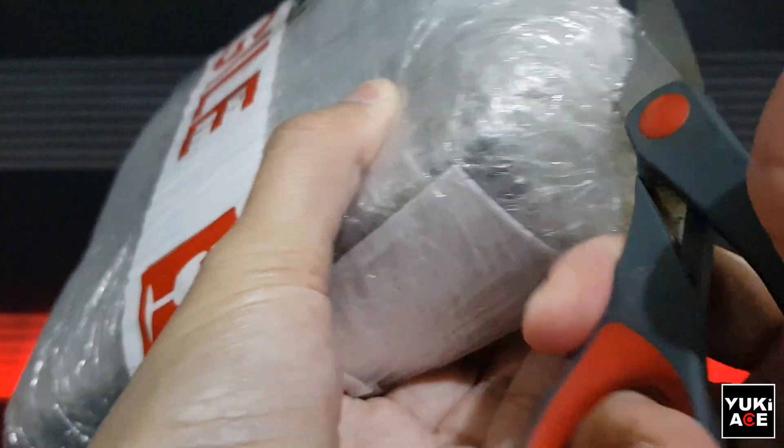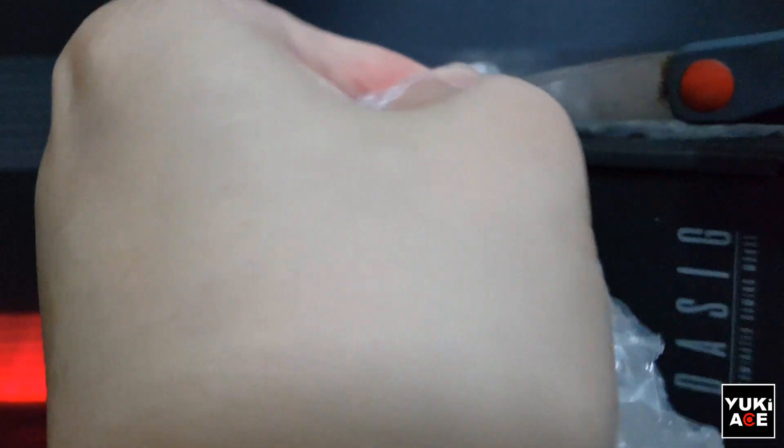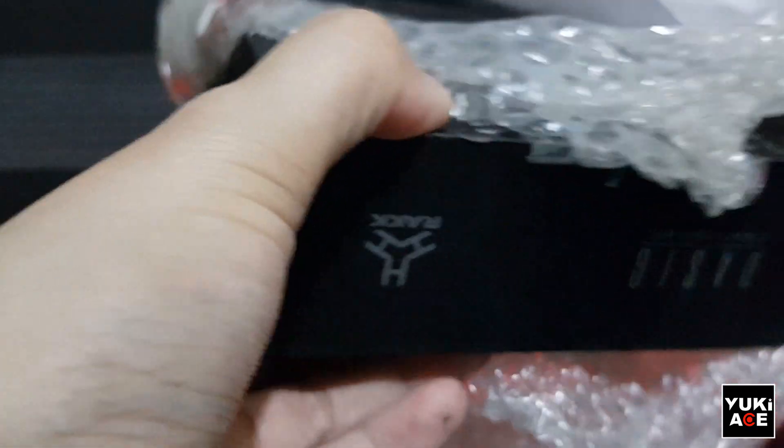Hello guys, it's me, Yuki, and this is just a quick unboxing and review for the Rakdasi Guard Gaming Mouse that I just bought. Please check the description to see the timestamps in case you want to skip.